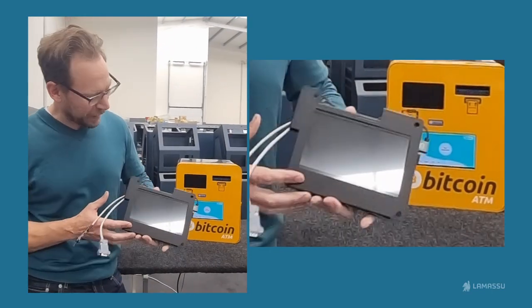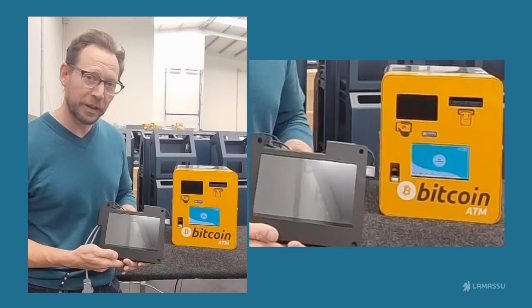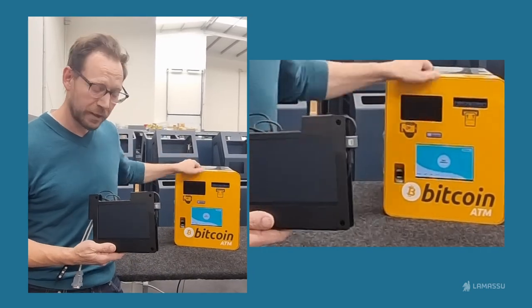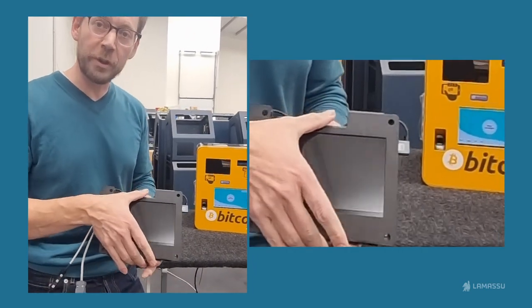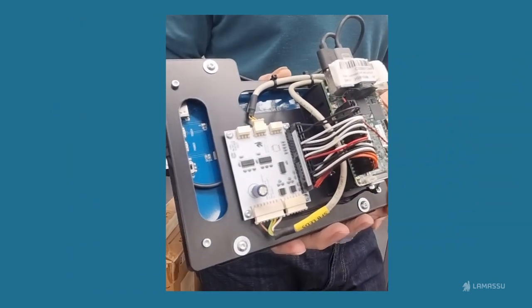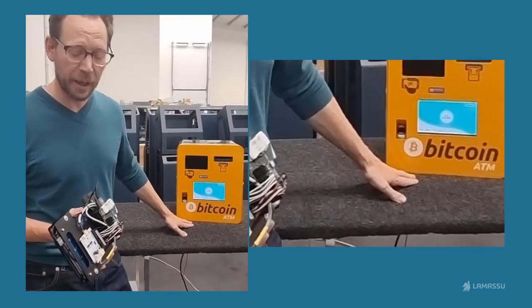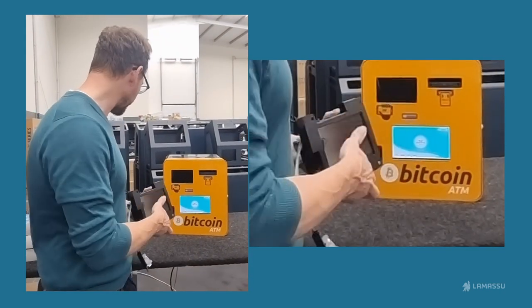Hi, this is Zach from Lomasue. What we have here is our General Bytes upgrade kit. This is a direct replacement for General Bytes machines. It has a slightly improved screen with higher resolution. It has the hardware you'll find in our Gaia and Teizhou machines. Very simple to put in in just a few steps. And let's just see how it works right now.